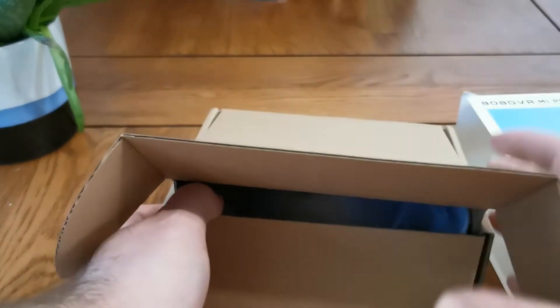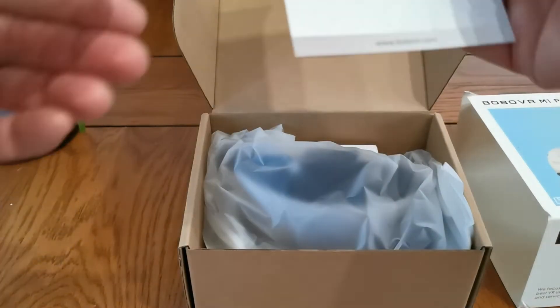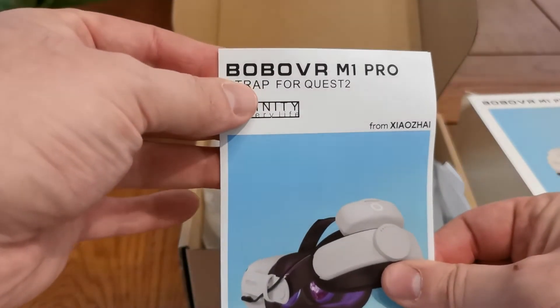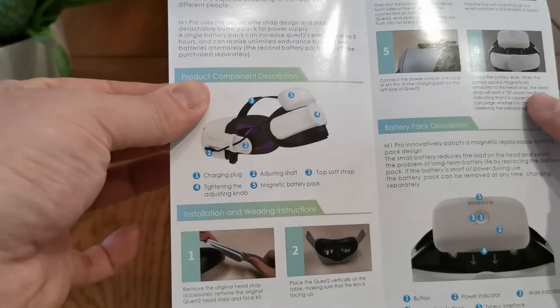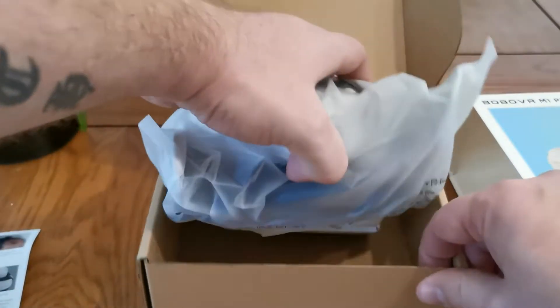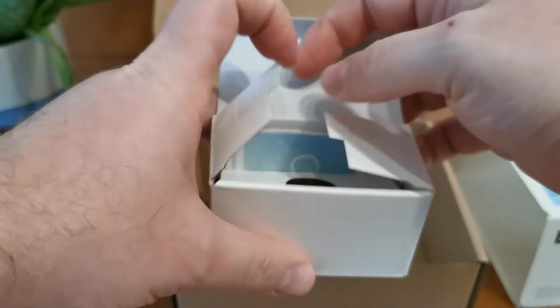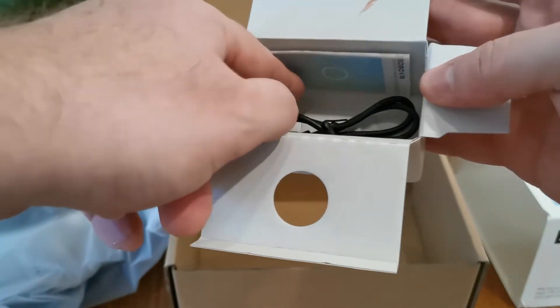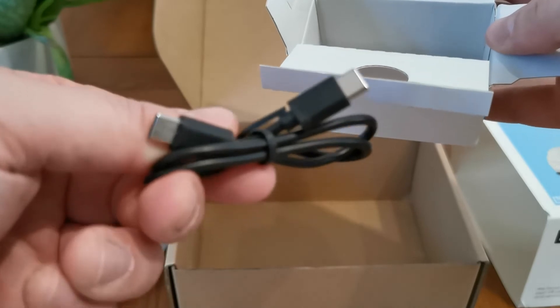Upon first opening we've got our little pamphlet — Bobo VR strap for Quest 2 — that tells you how to install the unit. I've seen videos online and it seems very straightforward. In here is a nice little box and you get the batteries in there as well as a USB-C to C charger.